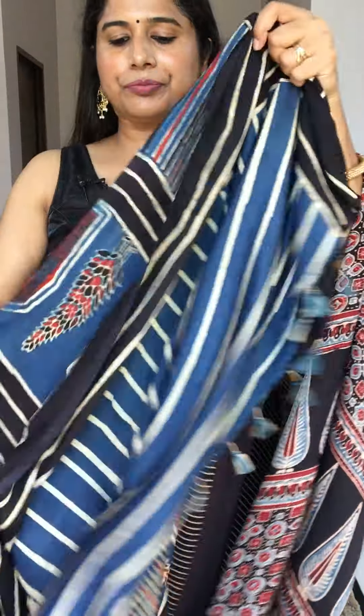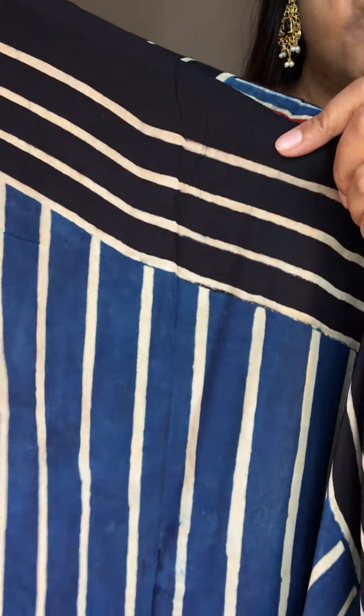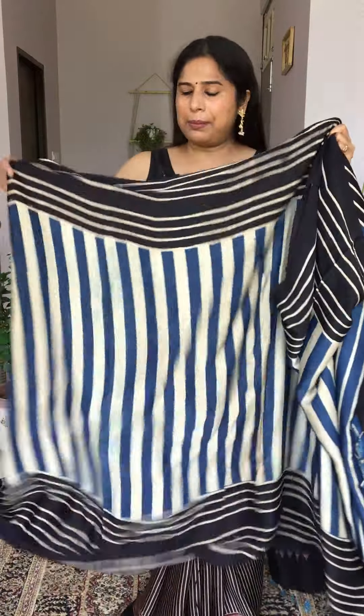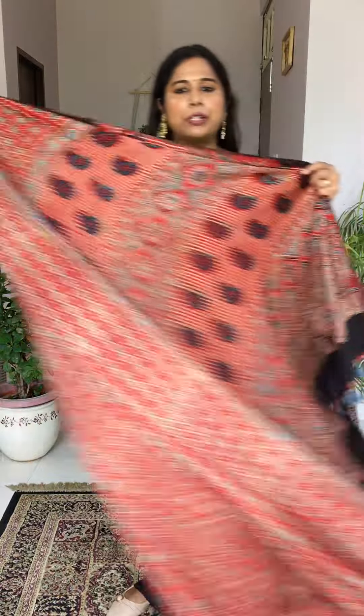The blouse piece of this saree is very beautiful — indigo with off-white cut stripes. It is a very smart saree. If you like it, take a screenshot and send it to our WhatsApp booking number. We have limited quantity of this saree, so do it quickly. Price for this one is 4300 plus shipping extra.